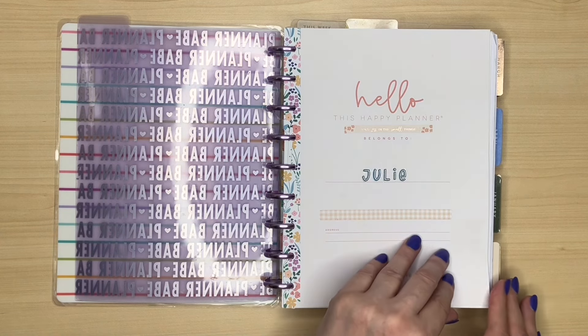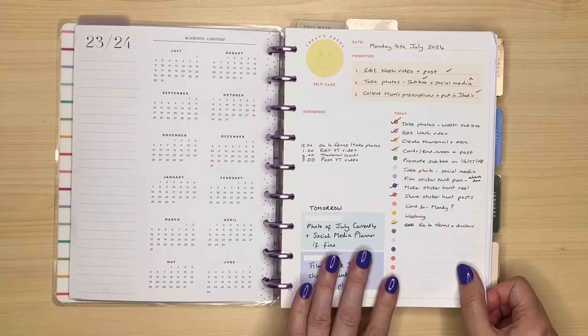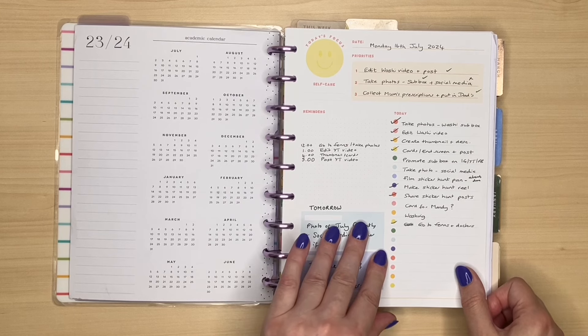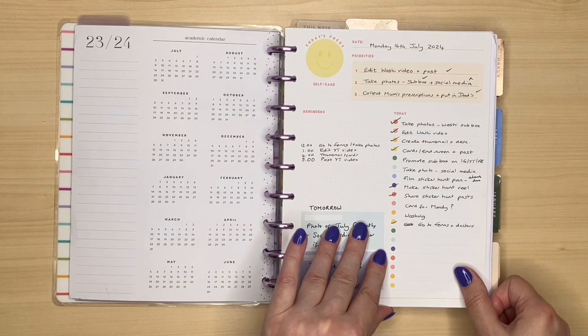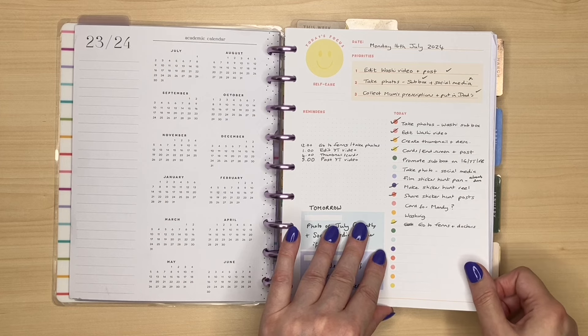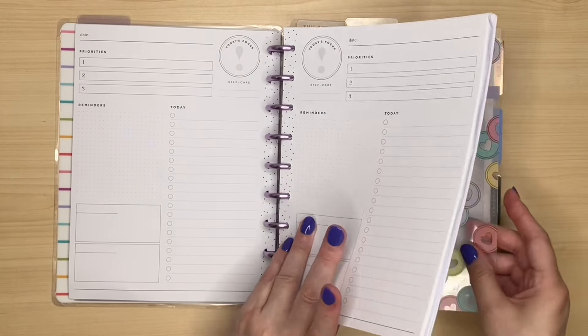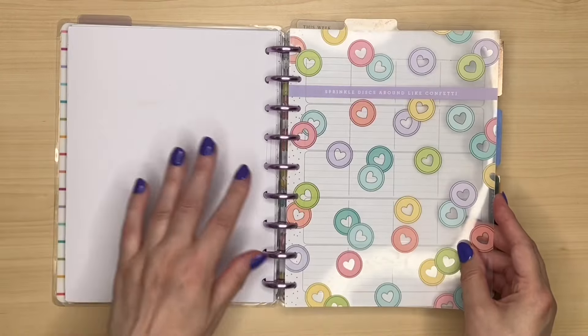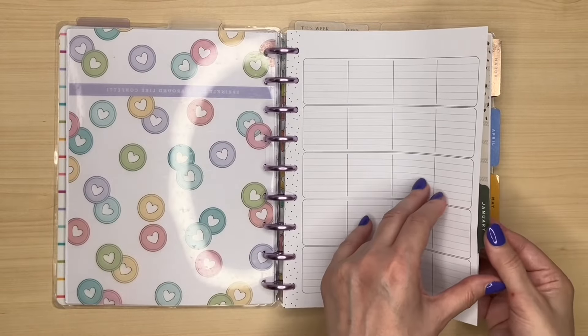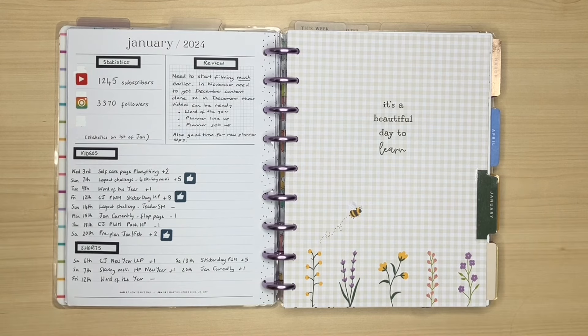I will try to say where I got stickers from as I'm showing you my spreads. At the beginning of my planner, I have my daily sheets that I use. I have a whole variety from Happy Planner, Live Love Posh, and a printable one from Let's Plan With Sarah. I use this as my Social Media Planner, but as I hope you'll see, it's a great planner for so many different things.